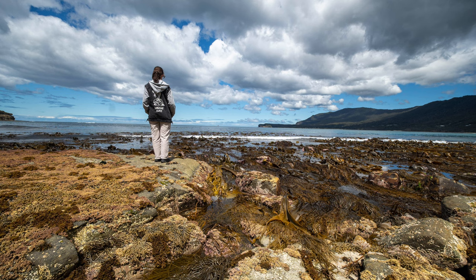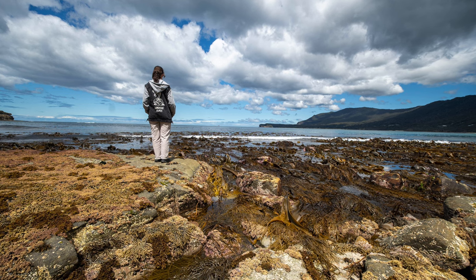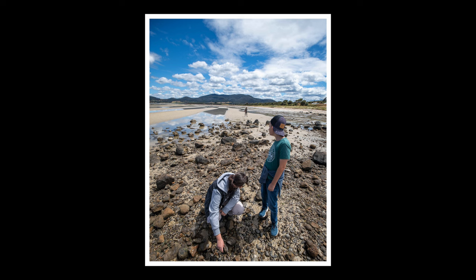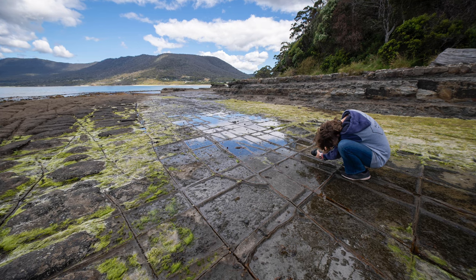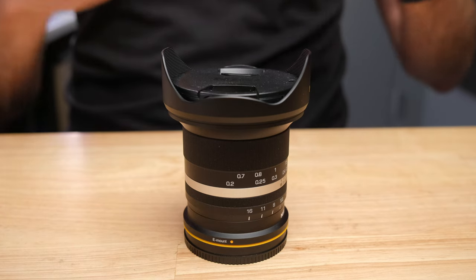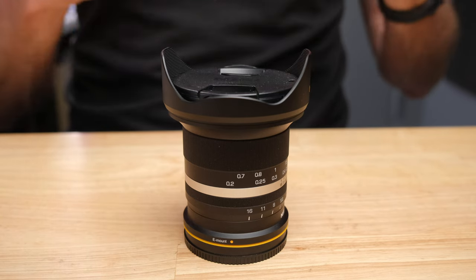This is a 9mm f2.8 ultra wide angle lens with a quite unique set of features. First of all, it's one of the widest non-fisheye lenses that you can buy. Second of all, it has a maximum aperture of f2.8, which means it's not only extremely wide, it's also quite good in low light situations. And it's wonderful for capturing cinematic video.